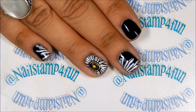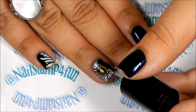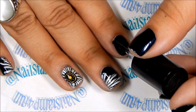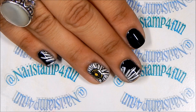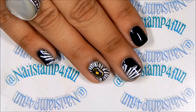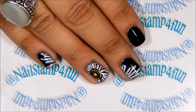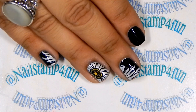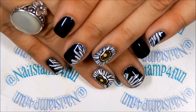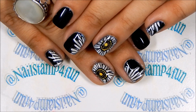Now what we have to do is apply our top coat and we're done. Of course, stamping on your dominant hand is a little bit trickier, but with practice you guys will definitely get it — I'm still practicing too. I hope you guys enjoyed this video, please take care and happy stamping, bye!